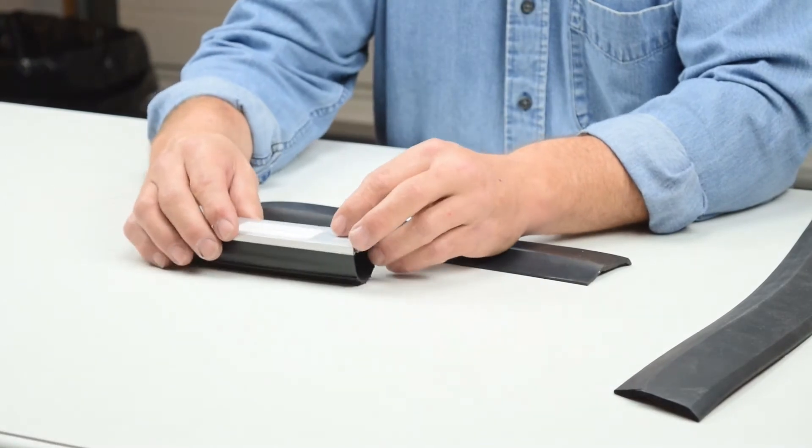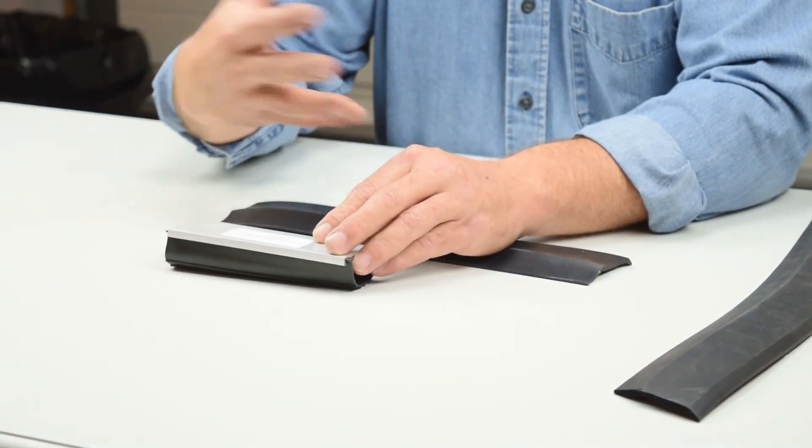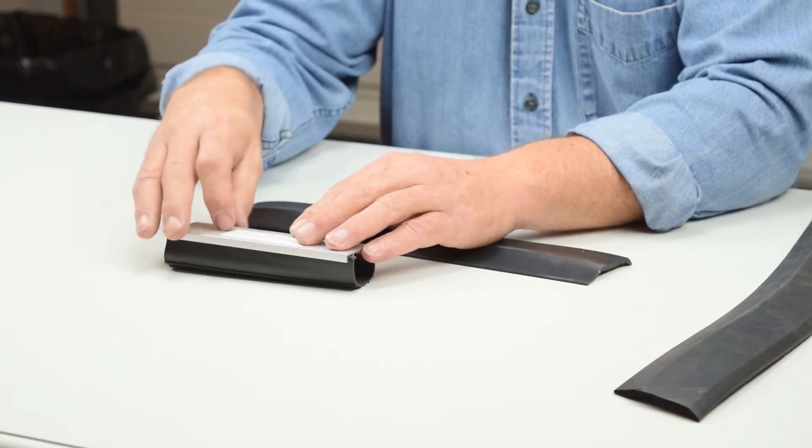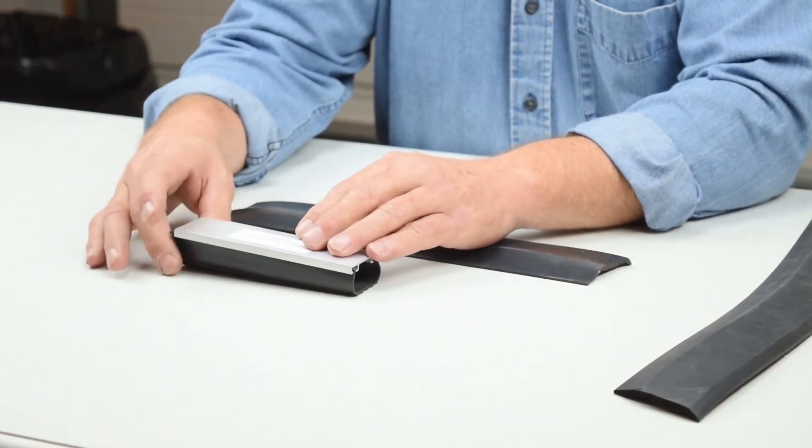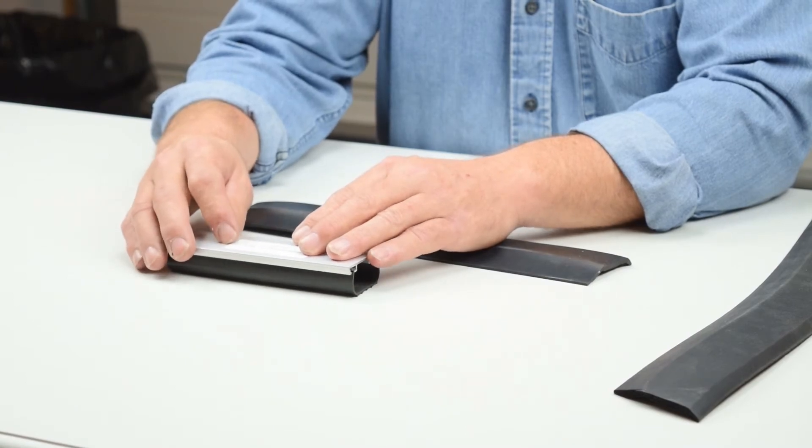With the different widths available in this type of weather seal, if your floor is off a little bit, you don't have to go to the extreme of scribing the door to the floor. You can install one of these and it will take up a lot of gaps and imperfections in the floor. So we're going to go through these one by one on the individual listings — click ahead and check them out. Thanks a lot.